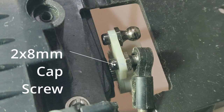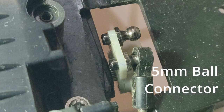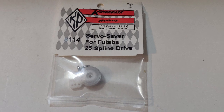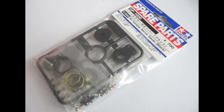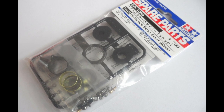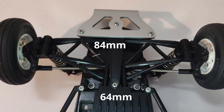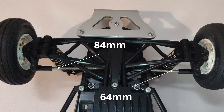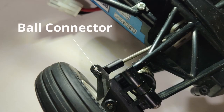I did use the original servo saver using the parts I listed at the start of the video. But if you use a high torque servo saver, you may find things to be a little bit different — it's possible you may even have less binding to start with, due to the shape and size of the servo saver. This is the length of the steering rods that worked well for me. I also chose to move the ball connector in a hole on the knuckles that came with the kit, but you can experiment and see what works best for you.